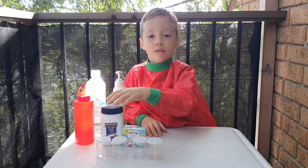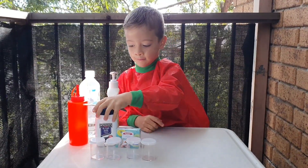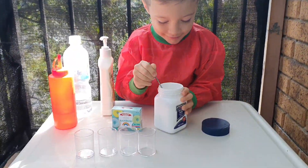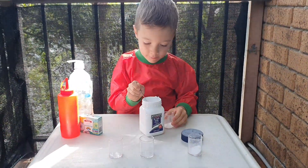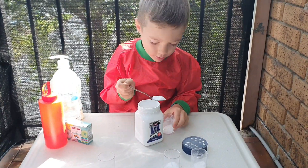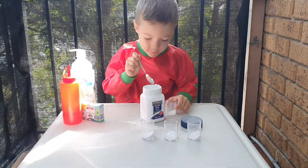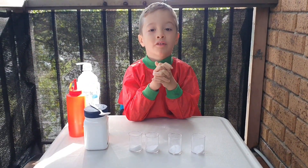Now let's start to put two spoons of baking soda. Now let's put some food coloring.